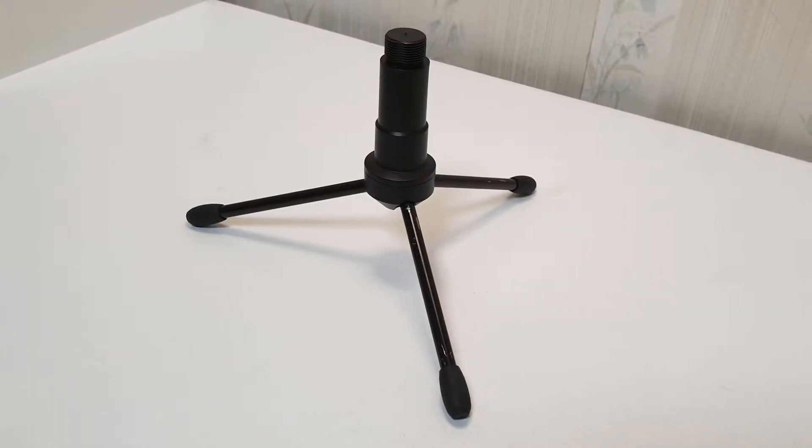In the box you get your usual instructions and a little three-legged mount. This is the only thing I'm very displeased about in this product — it isn't height adjustable, it just stands 20 centimeters high, which is way too low for when you're standing at your desk. I think many other people have this problem, so in an upcoming video I'll be showing you how I mounted mine.